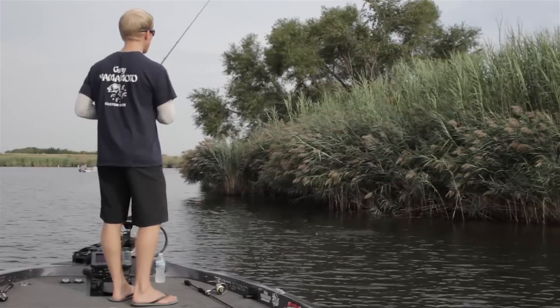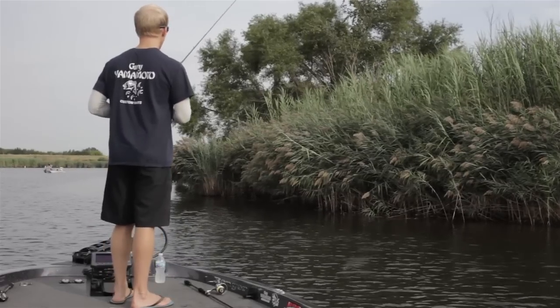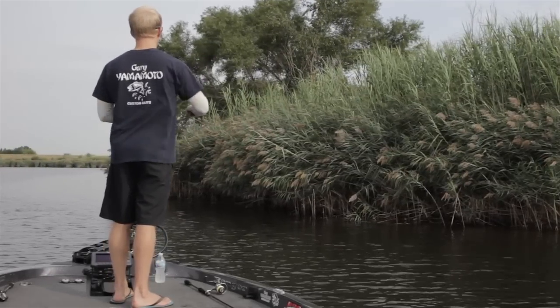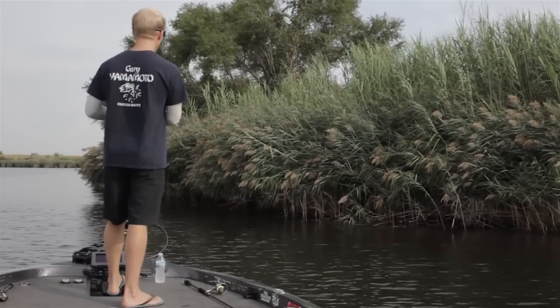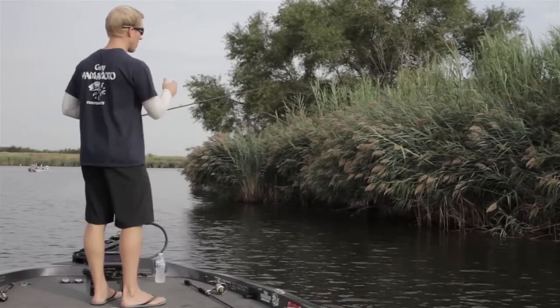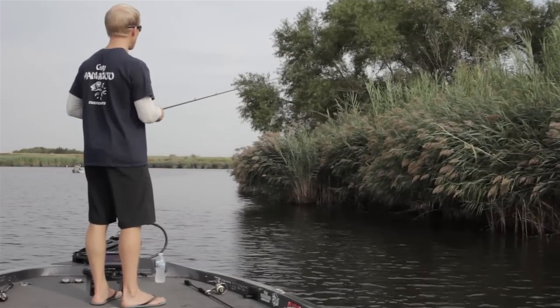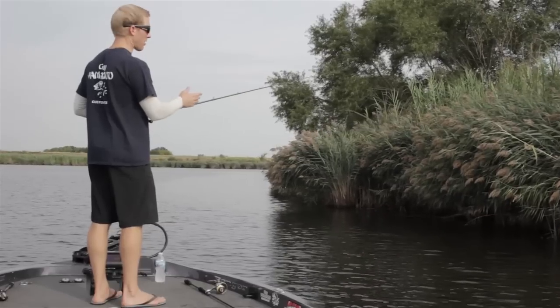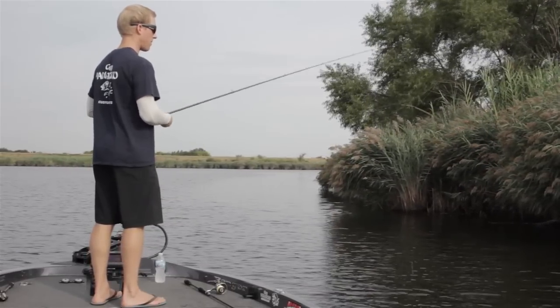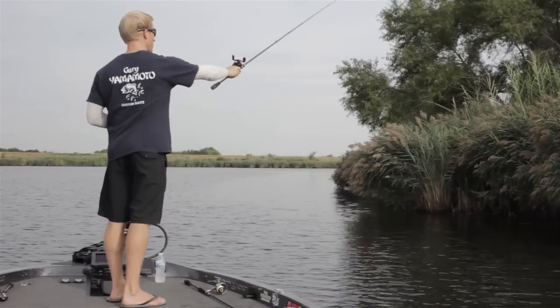This is primarily a drop bait. Right here we're fishing about two to three foot of water. You're just going to pitch it out there, let it sink for a few seconds, let it do its thing. You're watching your line the whole time because a lot of times you won't feel the bite — there'll be a little bit of slack in your line — but you'll see your line jump or just tick. That's when you get bit. So it's important to be a line watcher in this situation.